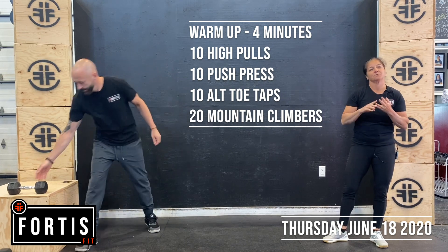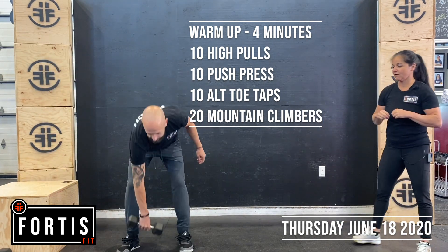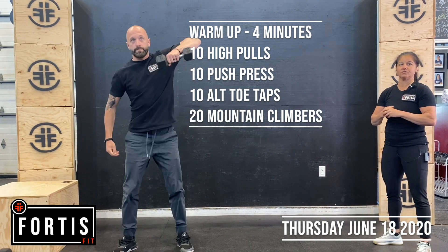We're going ten high pulls, ten push press, ten alternating toe taps, and then mountain climbers. So your high pulls starting from the ground, keeping that chest up, driving that elbow up. Alternate, go 5-5.